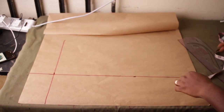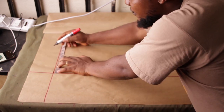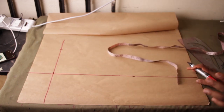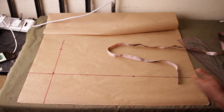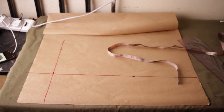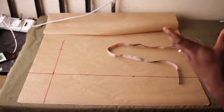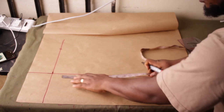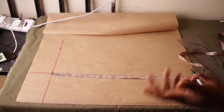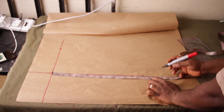For my shoulder measurement: the shoulder we're working with is 15 inches. Shoulder divided by 2 is 7.5 — I'm going to come here and make a mark at 7.5. The next thing I'm going to do is mark all my vertical measurements — those are measurements that come from your shoulder down, for example dress length and underbust length. My underbust length is 15, so I'll make a mark at 15.